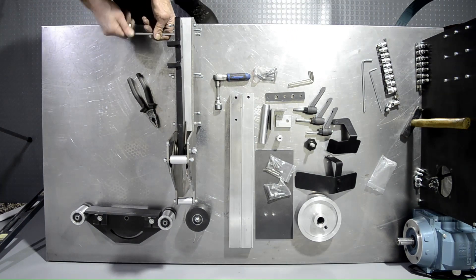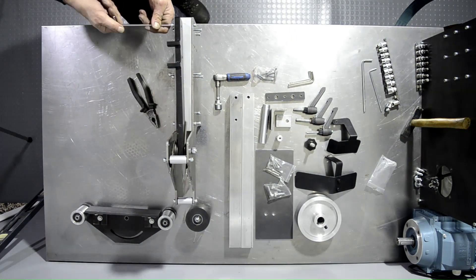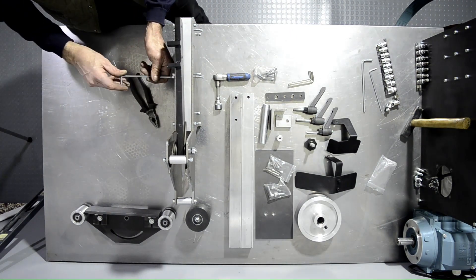At this point everything should be tightened almost snug, and we'll do a final tightening towards the end.